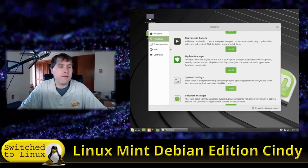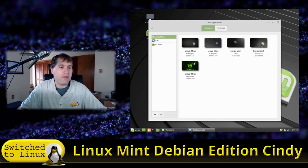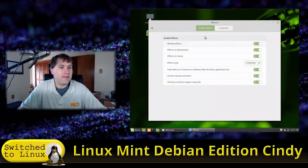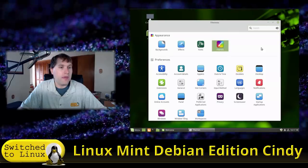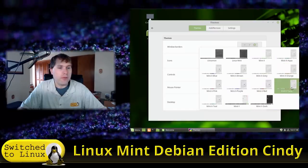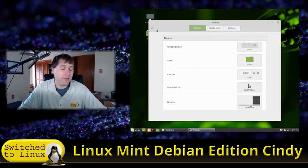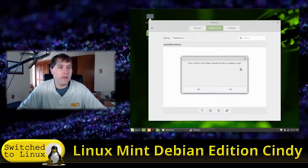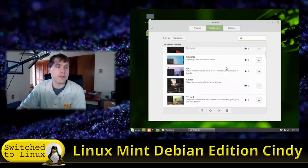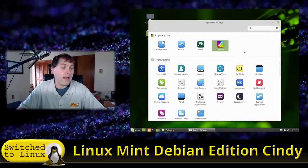Next, let's look at system settings. We have a few wallpapers to choose from. We have effects and themes — this is the Mint-Y theme. There are a variety of themes installed by default, the same ones as in the regular Linux Mint. You can add and remove themes, and the system will check the official online repository for additional options.